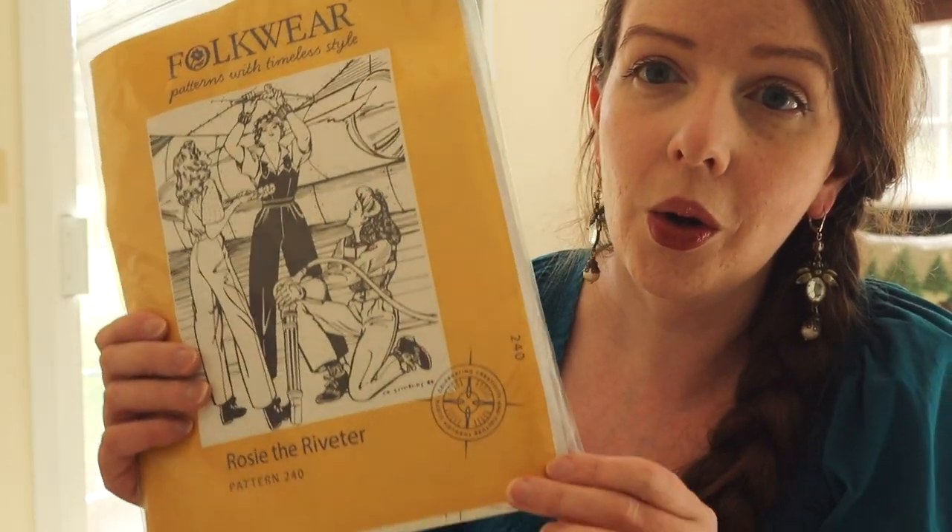I'm going to use the Folkware Rosie the Riveter pattern. It's not entirely accurate for the period because it uses a zipper — zippers were not around in the 1940s because they needed the metal for the war. To be more accurate, you would use buttons. I'm going for the zipper though.